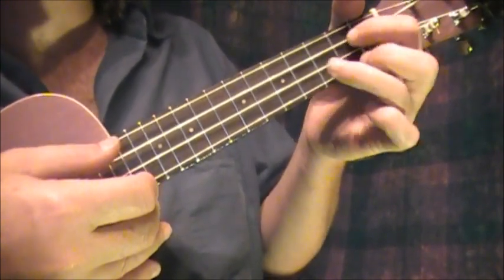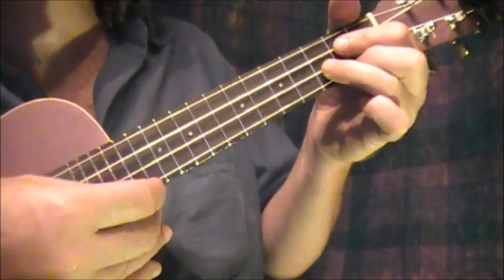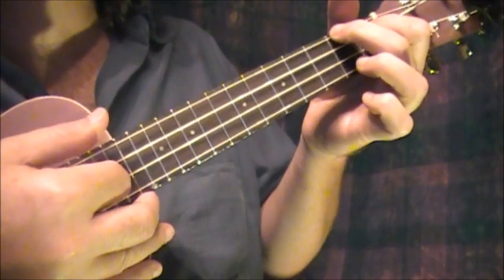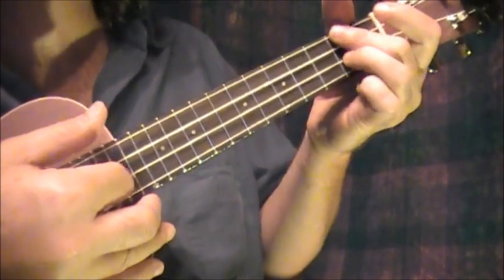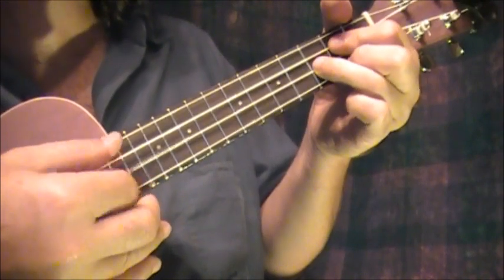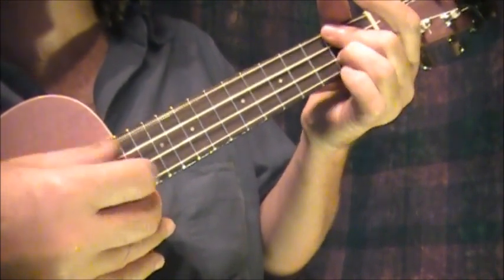Then it goes to G again — 'I'm getting paid by the hour.' And D, 'over by the minute.' A, 'my boss just pushed me.' D, 'over the limit.' But G, 'I'd like to call him something.' D, 'I just call it a day.'